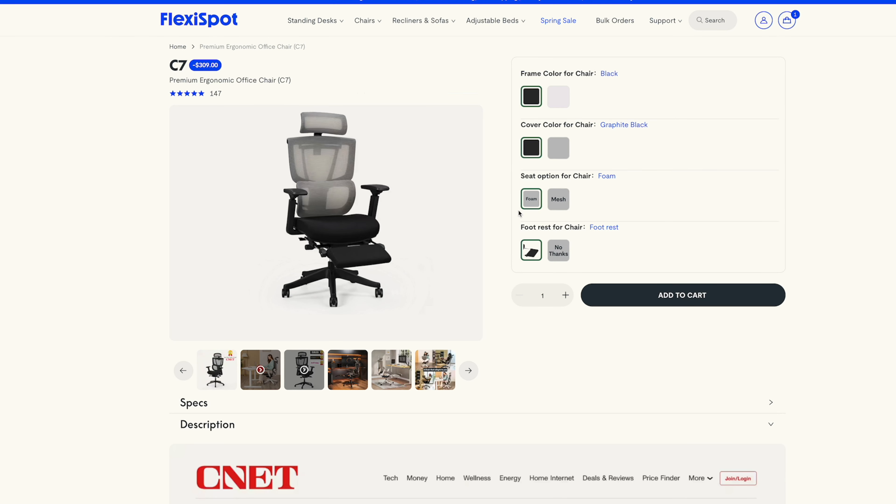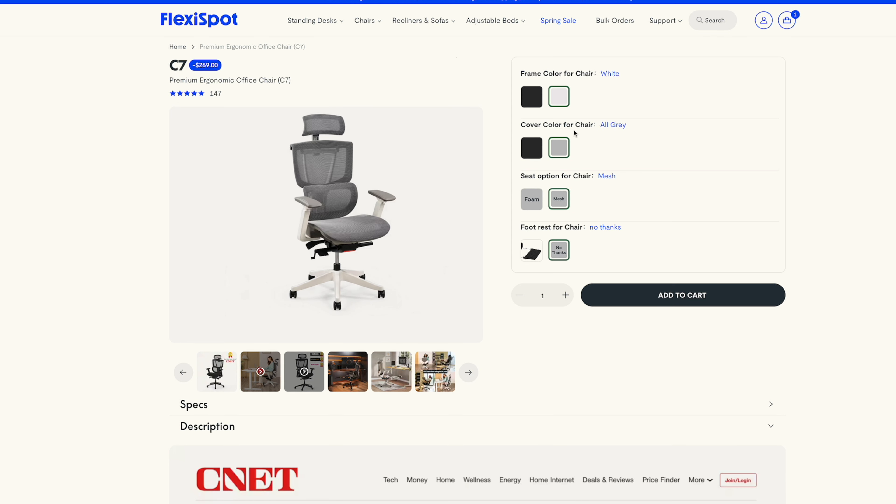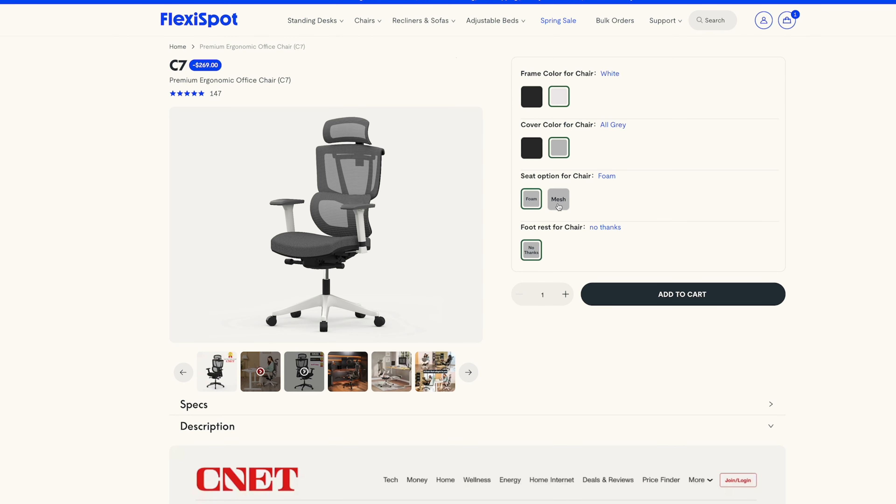For my chair, I decided to go with the black frame, the black cover color, the graphite black cover, the foam seat, as well as the footrest attachment. You can also get a white frame with an all-gray color, as well as a mesh seat instead of the foam seat. The footrest is optional.